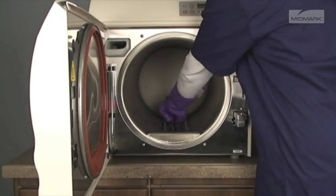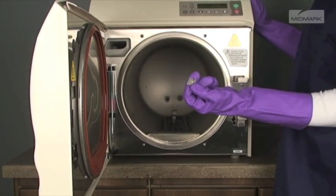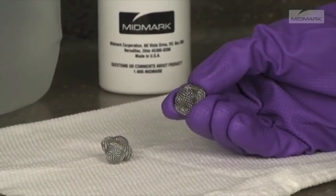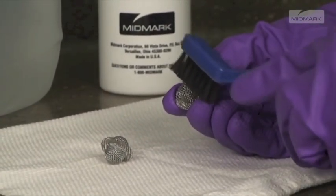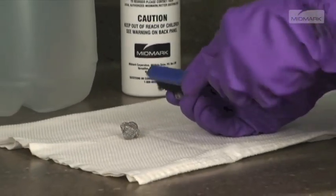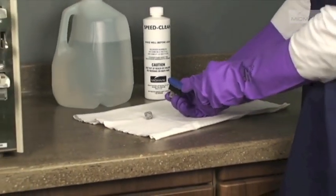Next, remove and clean filters. Remove filters by pulling upward and twisting slightly. Filters should be cleaned by washing with a mild soap and distilled water solution. Use a small stiff brush or an ultrasonic cleaner to remove stubborn deposits. After cleaning, rinse the filters with distilled water and set them aside.